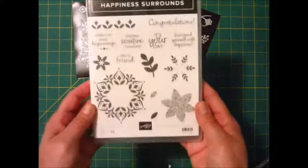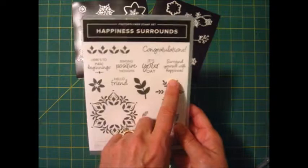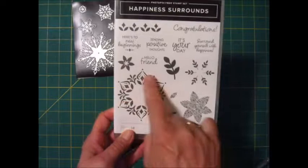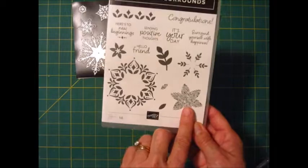The other stamp set is called Happiness Surrounds. This one is a year-round stamp set. It has 'Congratulations,' 'Here is to new beginnings,' 'Sending positive thoughts,' 'It's your day,' 'Surround yourself with happiness,' and 'Hello friend.' Then it has some leaves and this beautiful kaleidoscope-looking piece that works for making flowers but you could also make these into snowflakes too. That's the second stamp set.